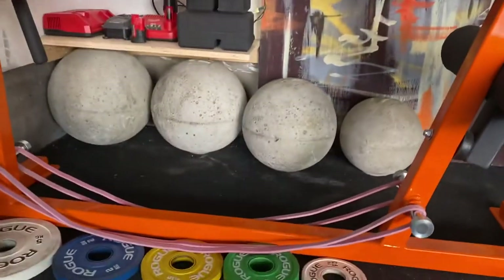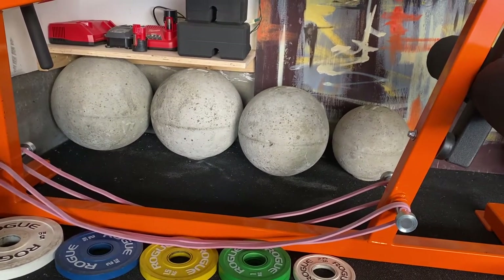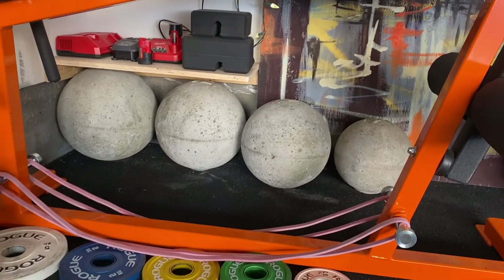Here we've got some more stones — these are all the lightest stones. I bought these a long time ago and don't really use them anymore because they're so small, but they fit up here and look good, so that's where they live.